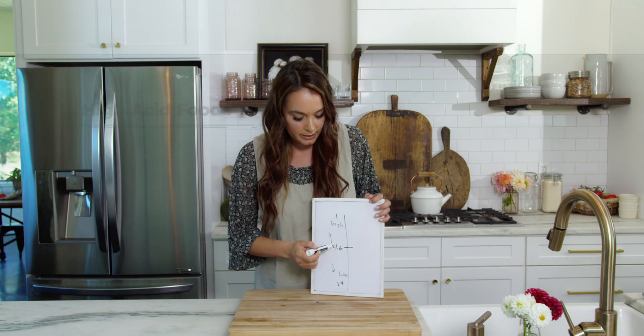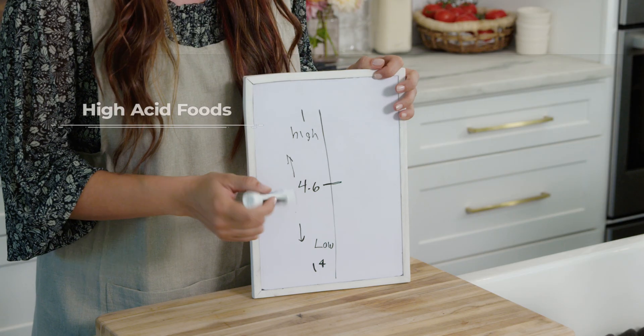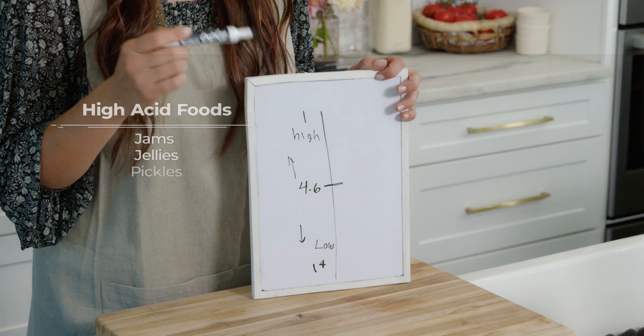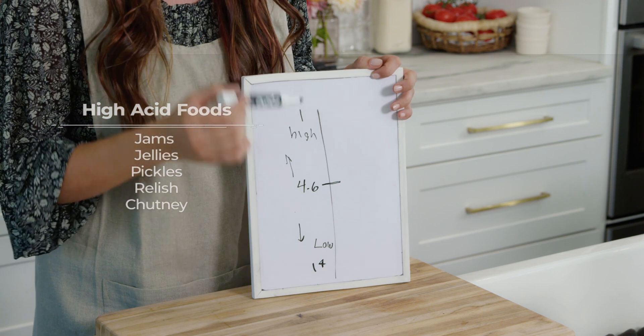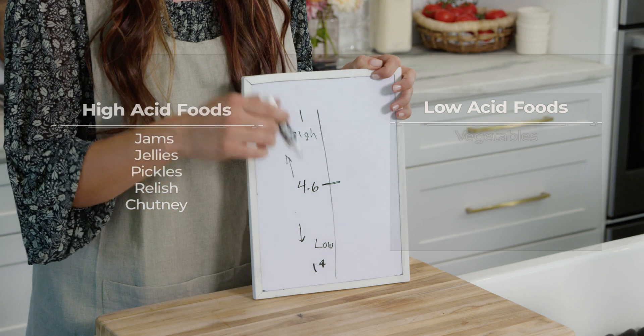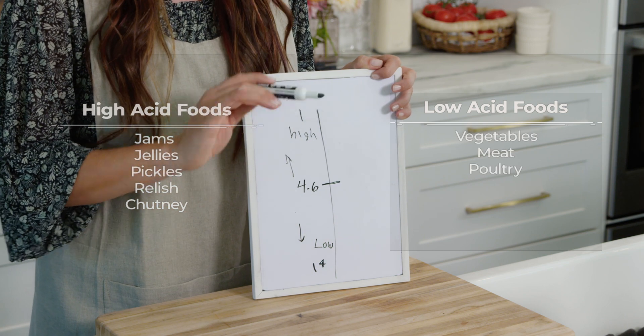Things you water bath can are the ones that are high on that scale — jams, jellies, pickles, relishes, chutneys, different things like that. Things on the lower scale are where you get into certain vegetables, meat, poultry, that sort of thing.